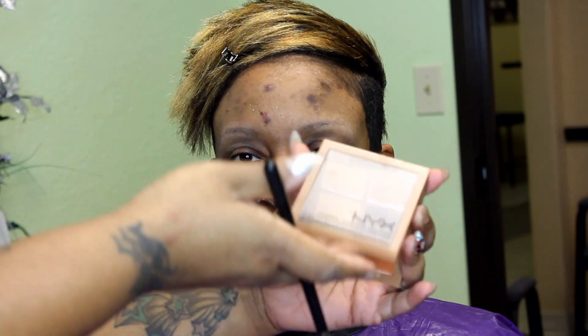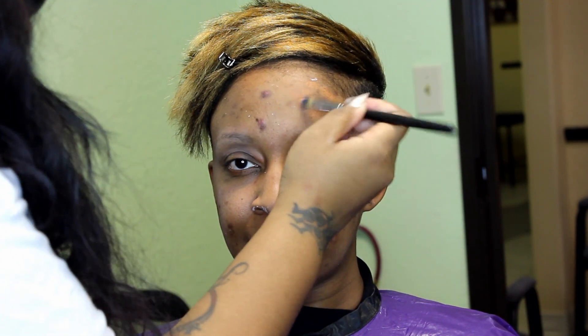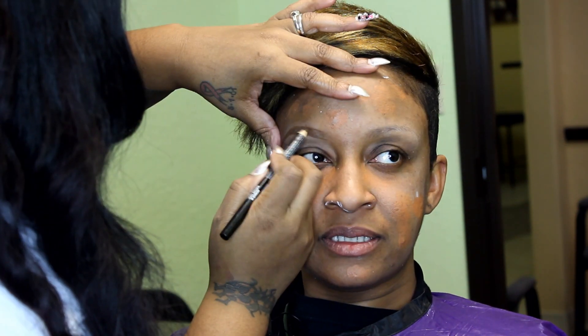Now we're going into the NYX palette. I'm going to take the orange and the concealer brush and put this orange concealer over all her blemishes. This is a NYX pencil in brown — I'm going to outline her eyebrows and fill them in.